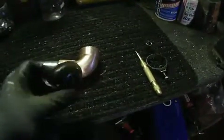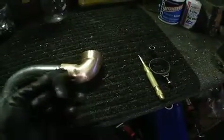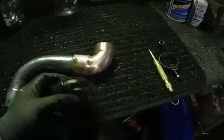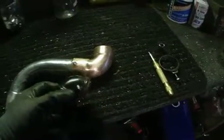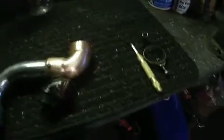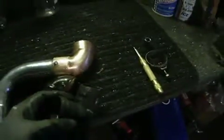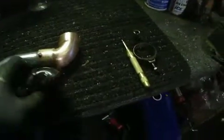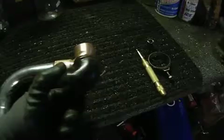I tried making one a while ago with some other plastic — it wasn't PVC, it was some other type — and it just melted away. Here's one I had made and they just melt. It's no good.